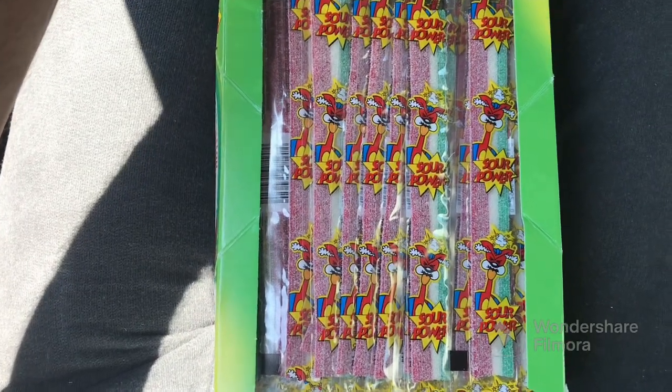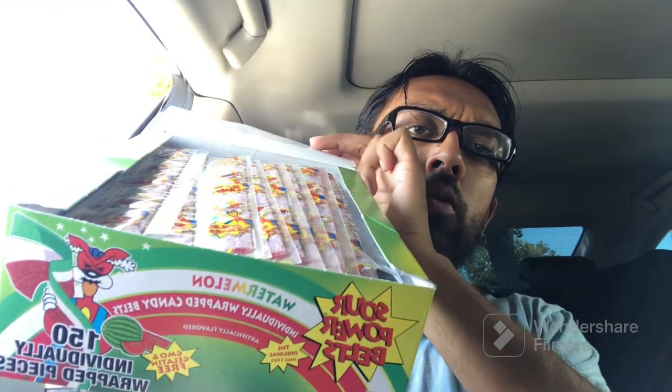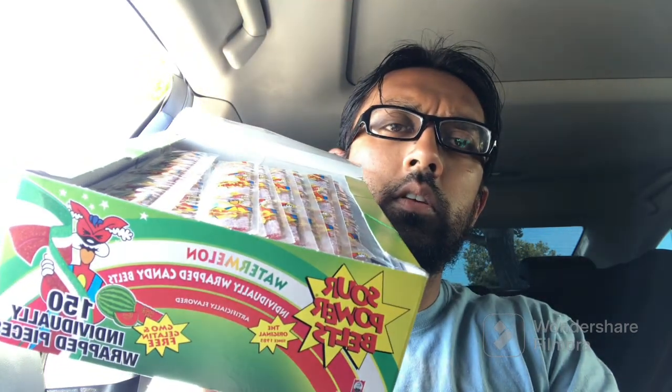We got the Sour Power Watermelon. This is Dorville — if you've seen Max Chewing, it's the same type of Sour Belt, the same company that makes it, but this is way better and more sour. It was like 16, 17, maybe 18 bucks for 150 pieces. For comparison, it's like four or five bucks for 12 pieces. Macros are 110 calories, 0.6 grams of fat, and 24 grams of carbs. Giddy up.